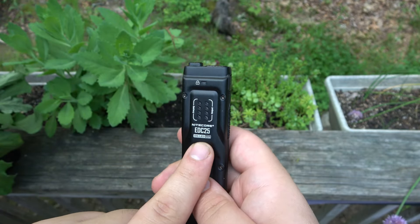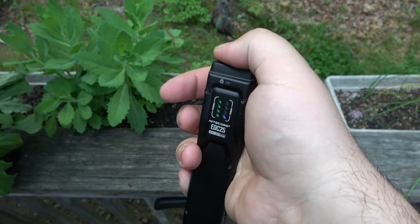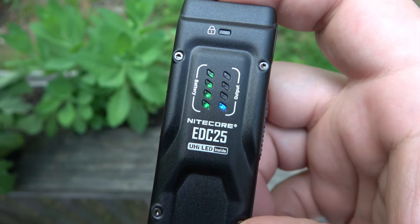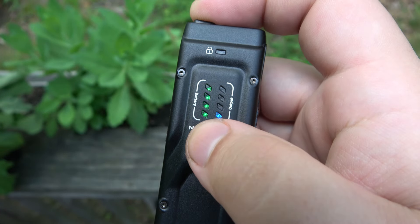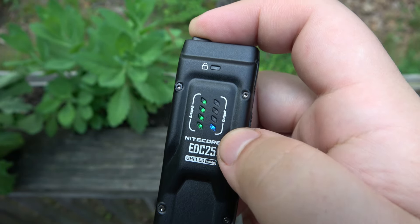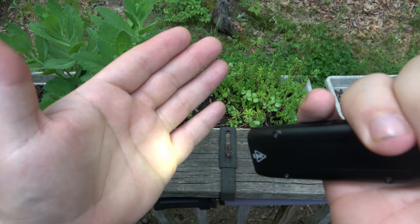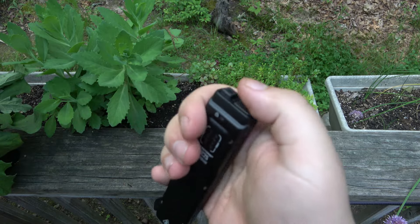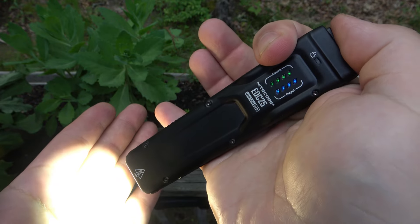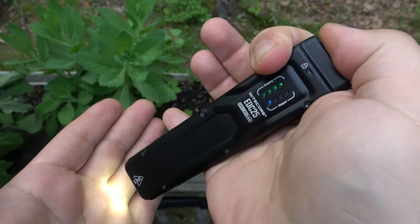I also like the indicators quite a bit. So we have two buttons on top — we have a power button, which you can half press to just check the power. We have full power on here. They're in 25% increments: 25 on the bottom, 50, 75, 100 — so we're fully charged. This other indicator is the output level; right now it's at the lowest because we are set to the lowest. So just a soft half press gives you that lowest output. If you push in and click, then you're just doing a half press for each mode — low, medium, high, turbo. Push all the way in and click to shut it off.